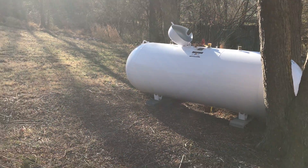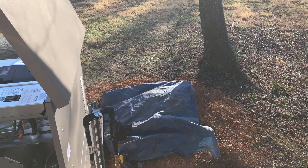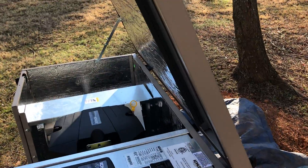The propane tank must be at least 10 feet away from the generator. We've put it in a little treed area of the yard. The homeowner is going to plant bushes around everything and possibly put up a little fence to isolate it from the house.